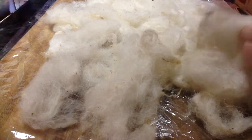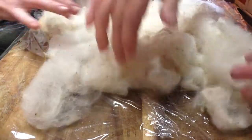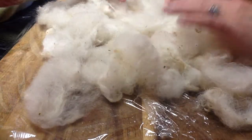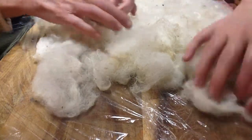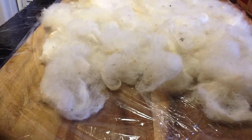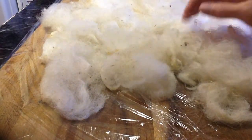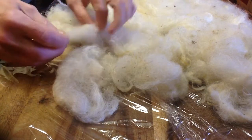Most people hand paint their yarn after it has been spun into yarn, or they do it in roving. I like to cheat and get it all done at one time. I see no reason to let it all dry and then get it all wet again, and then have to wait twice as long to get my wool spun into a yarn.